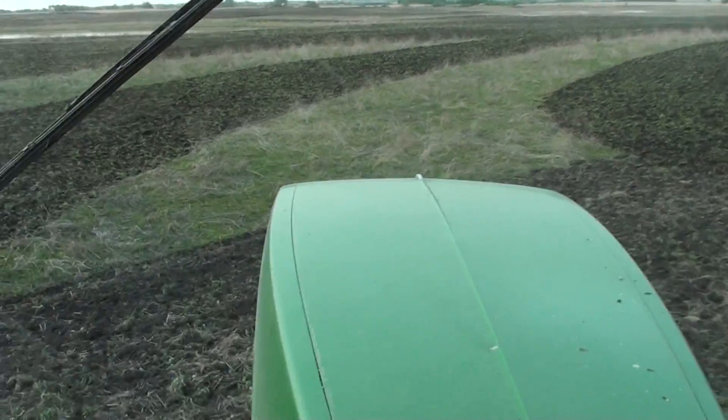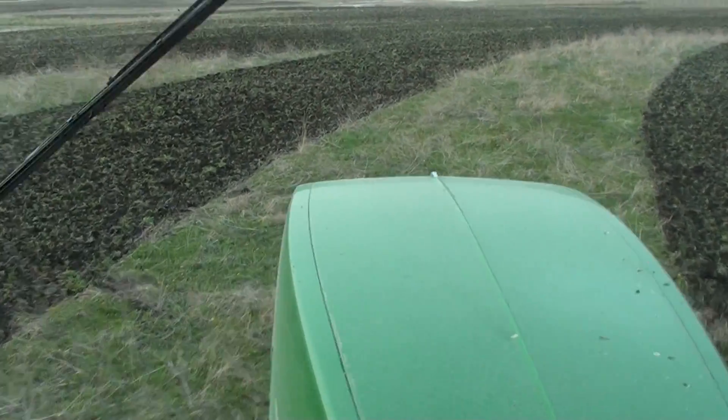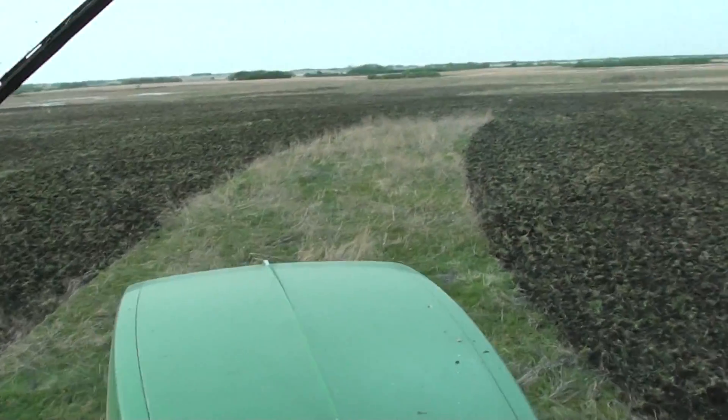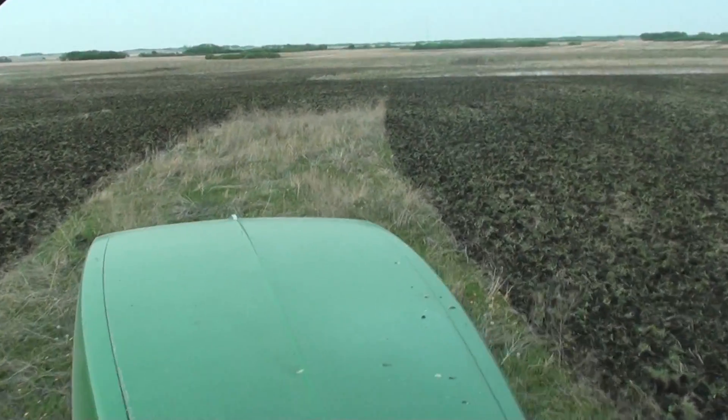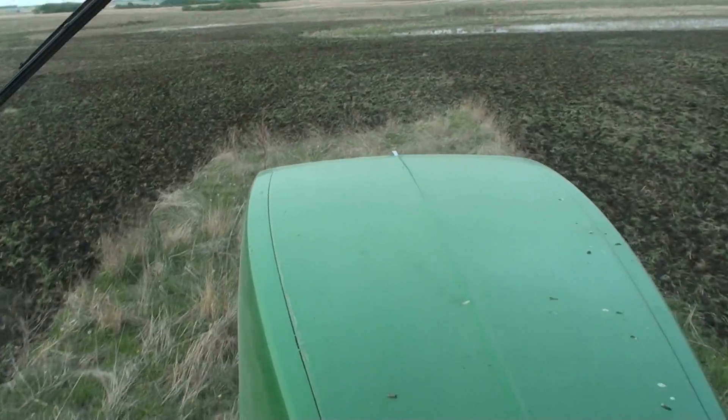You could never get this type of finish with a cultivator, or even heavy harrowing it after. The number of passes it would take to clean this up, to get to this point — this end result. And this is truly a one-pass situation.